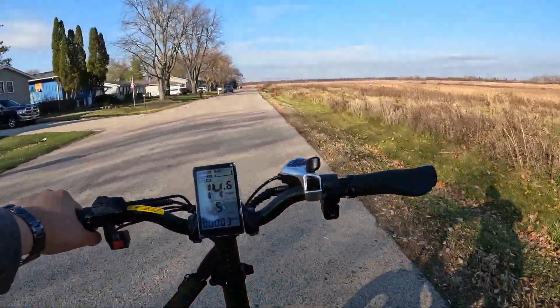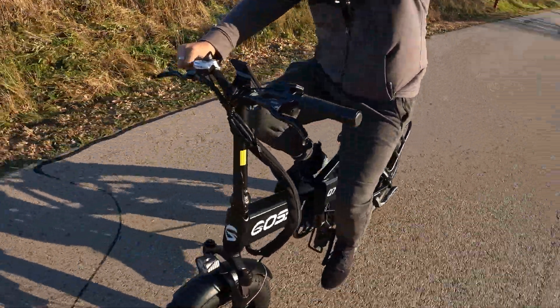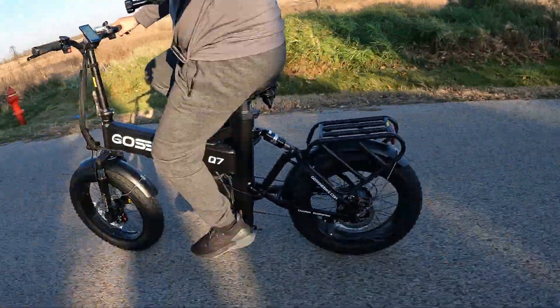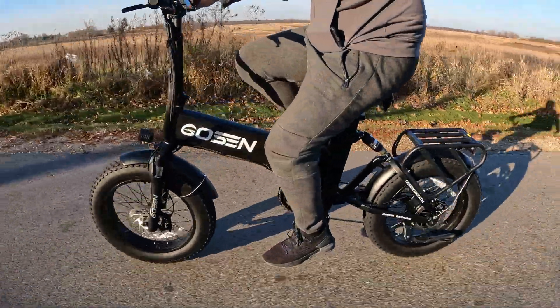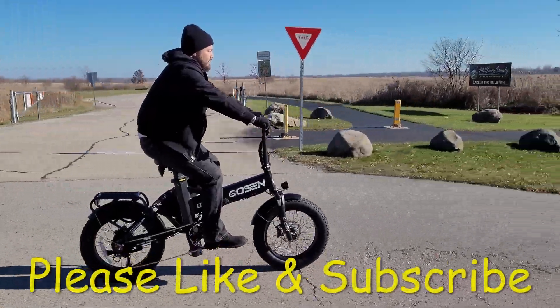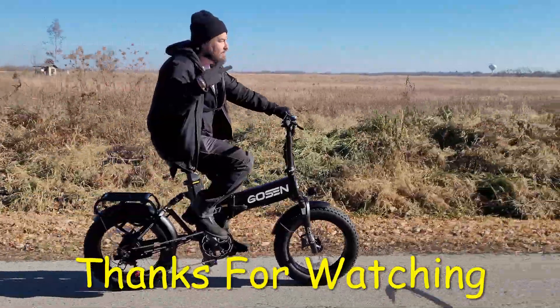There you have it — that was the speed test. This bike gets about 55 to 100 mile range, depending on whether you're riding on pedal assist or throttle, and also the rider's weight and terrain. That dual battery definitely comes in handy for that long range. Not to mention the full suspension and being foldable — this is easily one of the best foldable bikes we've had in the shop. My name is Nelson. Please like and subscribe for future content, and thanks for watching.